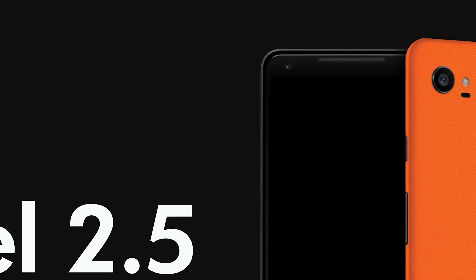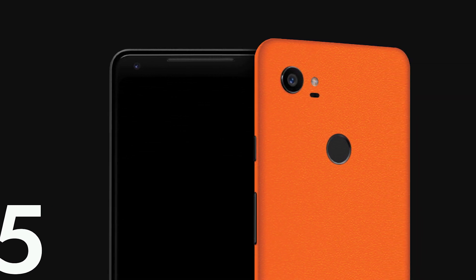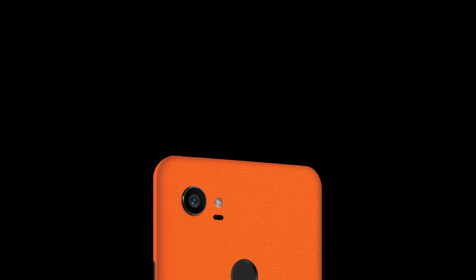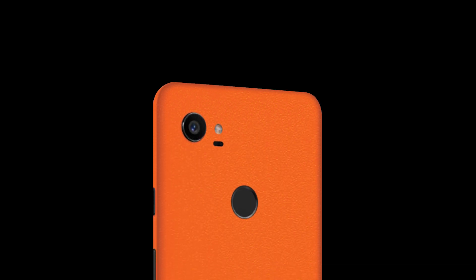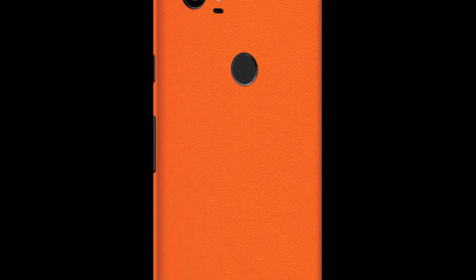The last thing you can do is put a brand new dbrand skin on the phone — it looks pretty nice. By the way, I'm not sponsored; I barely have 600 subscribers. But it makes the phone look like that oh-so-orange color, and it actually looks pretty nice.